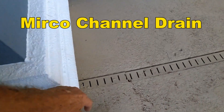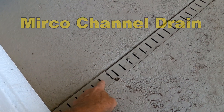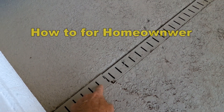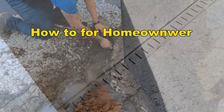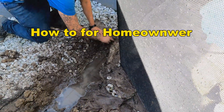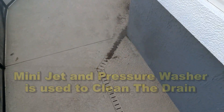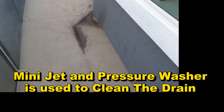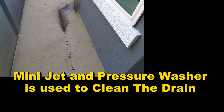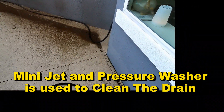Hey, good morning. Chuck here with Apple Drains. When you have a pool deck with a channel drain around it — it could be large or it could be small — this is a micro channel drain and we just cleaned it. But without a discharge for that channel drain, the water will go nowhere. This is a pretty interesting job because we don't have a lot of fall from the channel drain to where it goes through the wall. Let's take a look and see how we fixed and solved this problem.